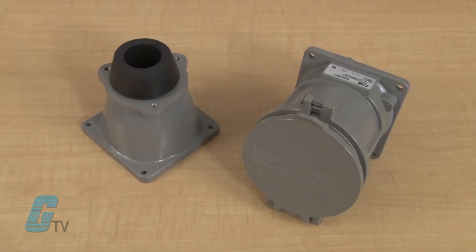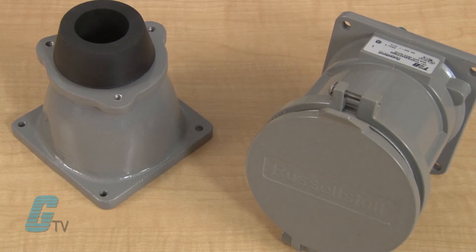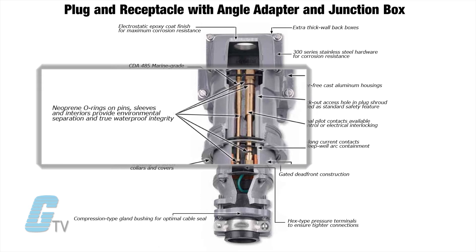They are housed in a rugged and durable aluminum construction with an explosion proof rating on all units. They are also waterproof with an O-ringed interior component that ensures the units are watertight when mated and unmated.